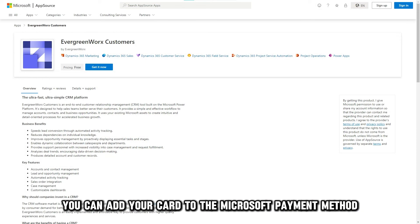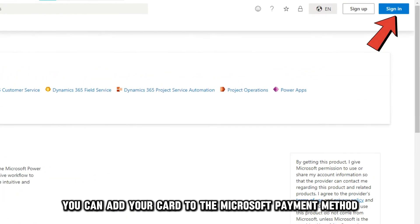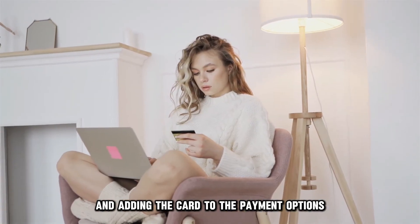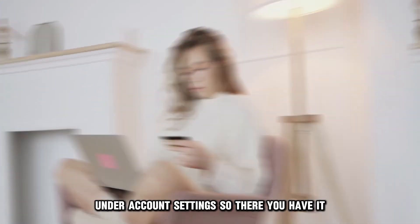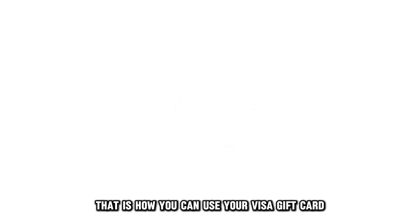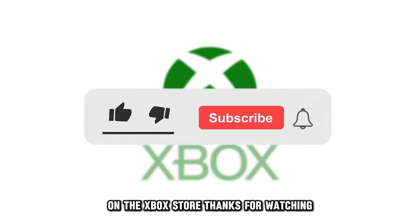You can also add your card to the Microsoft payment method by logging into your Microsoft account and adding the card to the payment options under account settings. So there you have it — that is how you can use your Visa gift card on the Xbox Store. Thanks for watching.